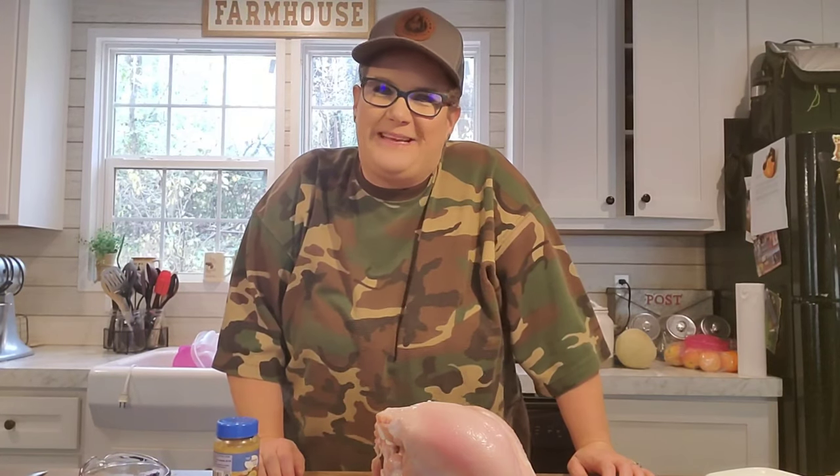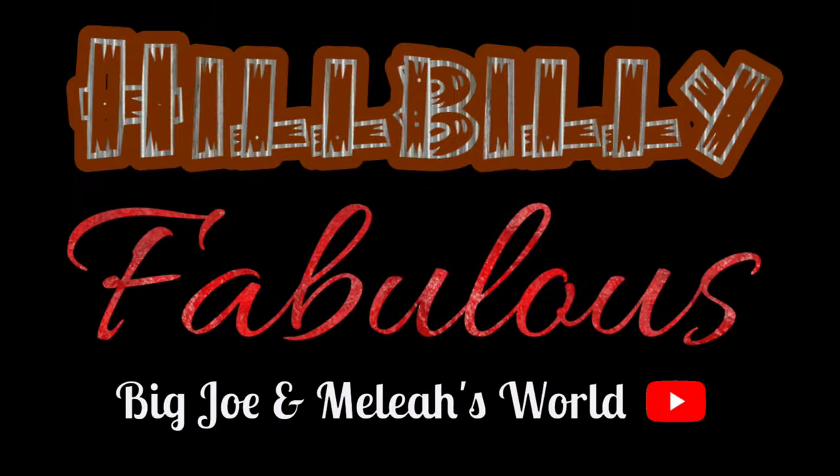Hey guys, welcome to Big Joe and Malia's World. Today I'm making another crockpot meal. What I'm making today is I'm going to put a turkey breast in the crockpot. Welcome to Big Joe and Malia's World, where we keep it hillbilly fabulous. Yee yee.